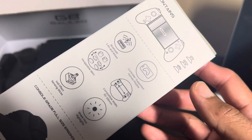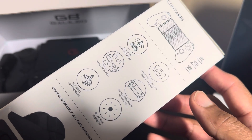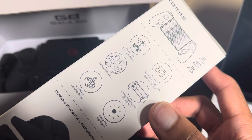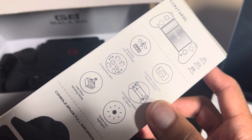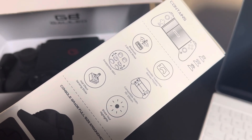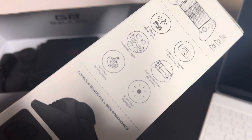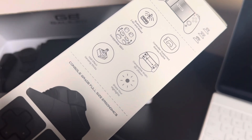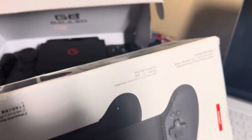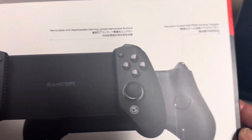Just to give you a little bit of its features: it is Bluetooth, you do get swappable buttons, a very wide body — it definitely expands for a lot of different devices, which I'll show you in a moment. You get the Hall Effect joysticks and it connects to a bunch of different devices: your iOS devices, Android, even Nintendo Switch.